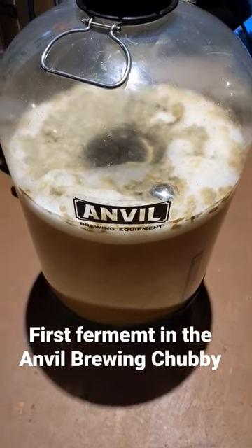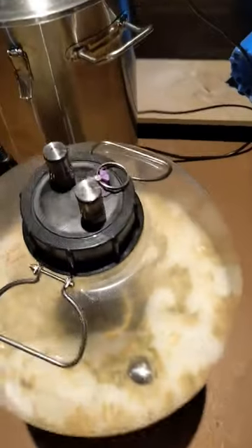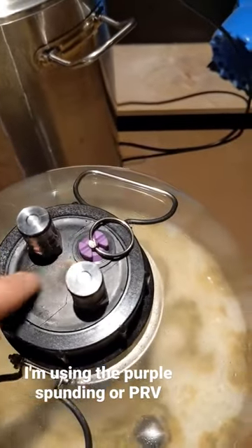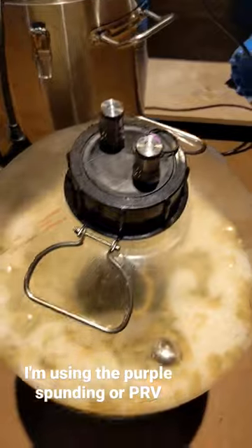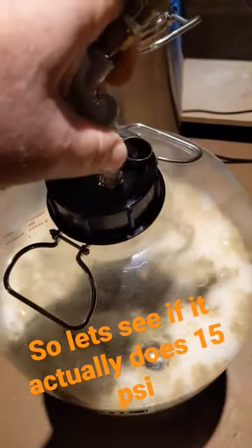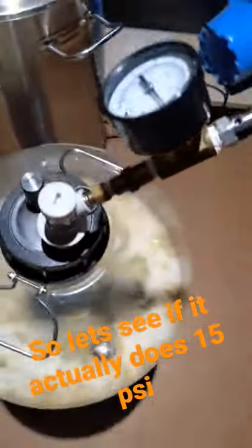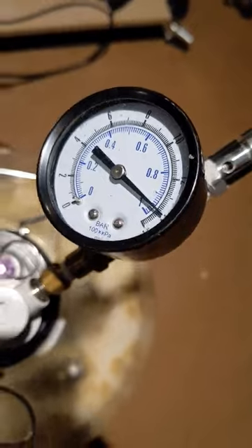First ferment in the Anvil Brewing Chubby — pressure fermentation, I might add. I'm using the purple spunding valve, or PRV, so let's see if it actually does hold 15 psi.